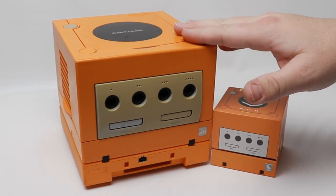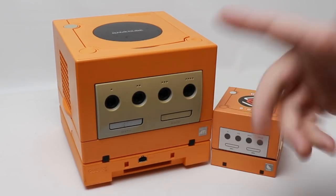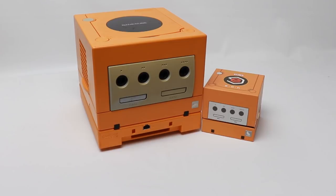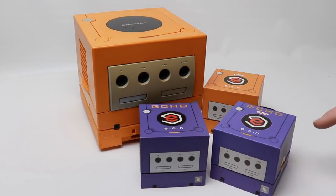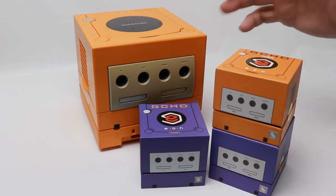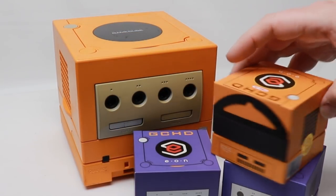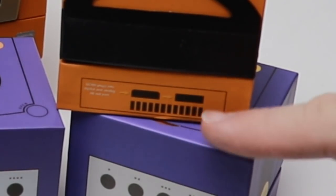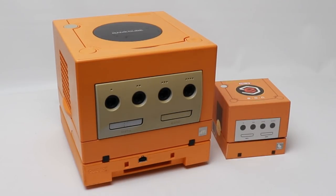Here on the bench checking out my spice orange Japanese GameCube — you can see the front is pretty yellowed and I really do need to retro-bright it. Bringing in the boxes for the Eon Gaming GCHD Mark 1, Mark 2, and the spice orange one, you can see they kept the aesthetic exactly the same, which is a good thing. I love the way these boxes look — they've done a great job. On the back it even shows the two ports you need on the back of the system.